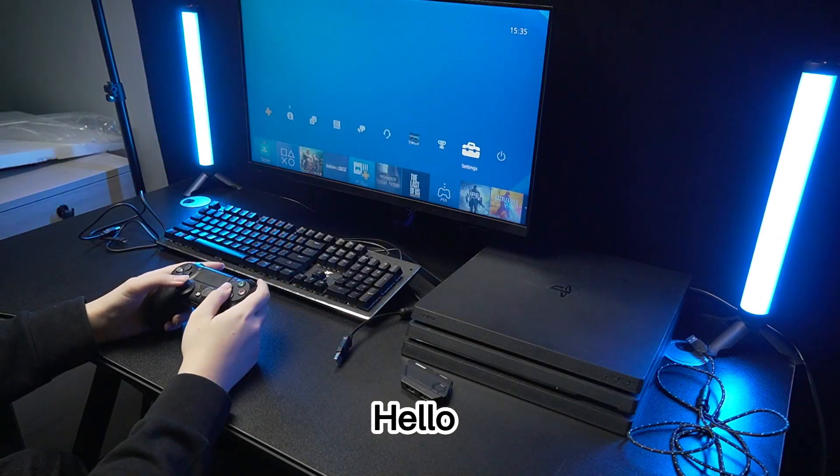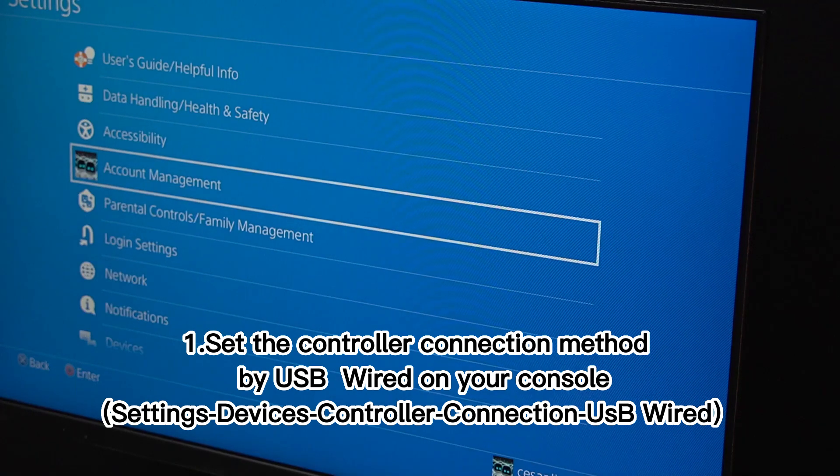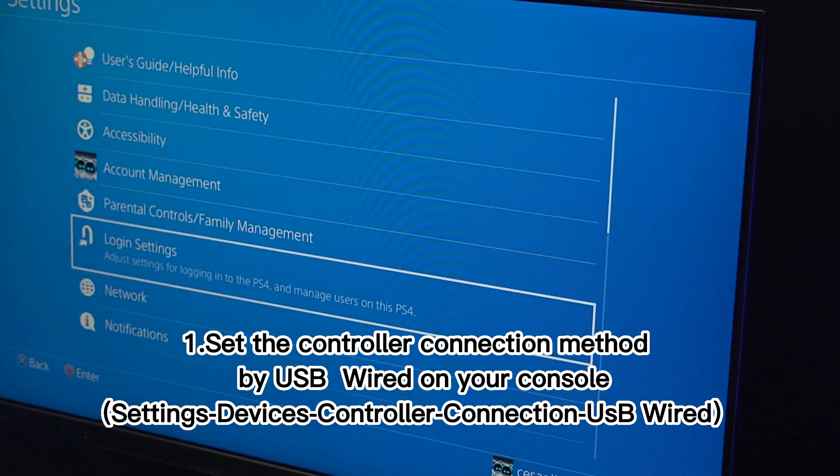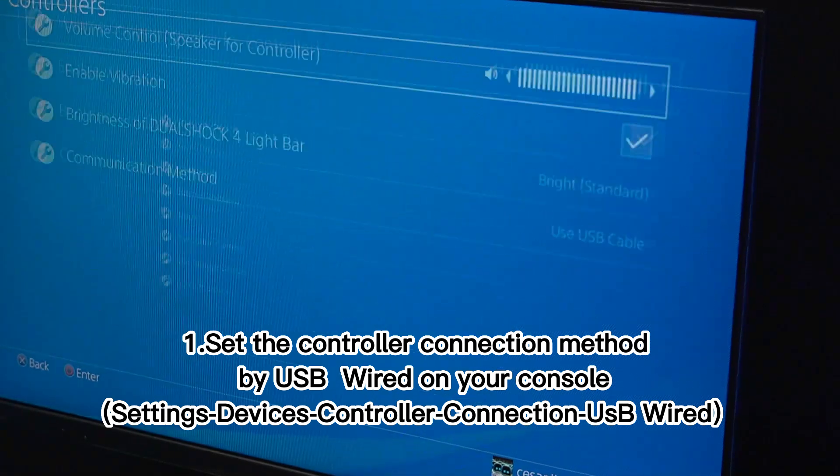Hello. Step 1: Set the controller connection method to USB wired on your console. Go to Settings > Devices > Controller Connection > USB Wired.